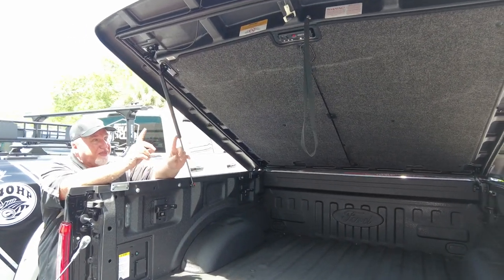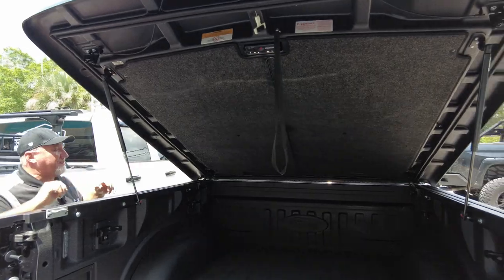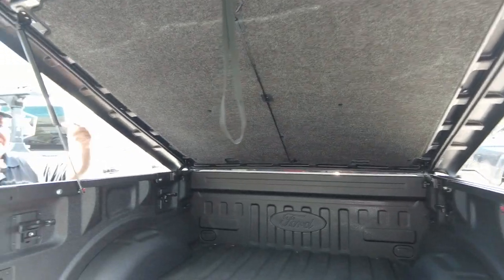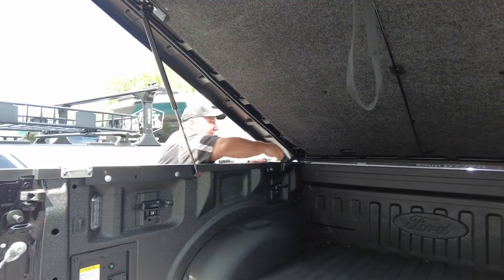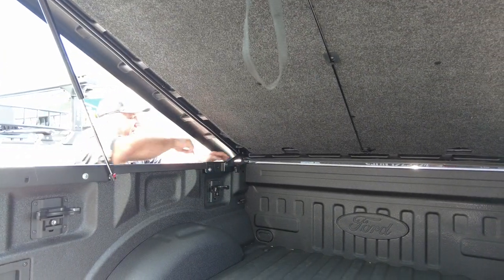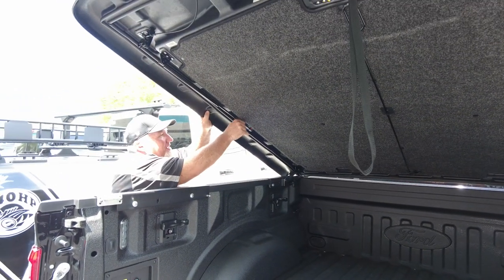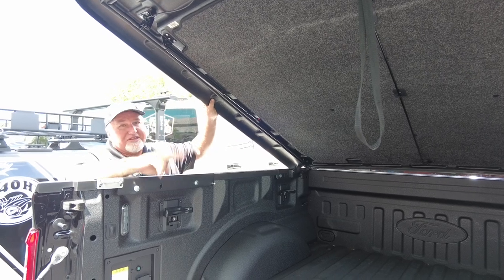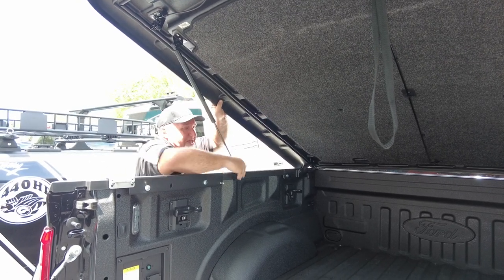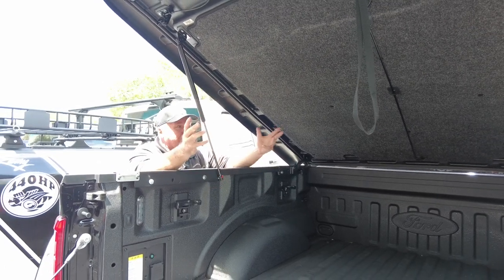Another nice thing about this cover — you can remove it. It's not stuck on there. Fiberglass ones are so heavy they're hard to take off, but these are designed to come off. There's a little knob here you just turn to unlock, and then you push a button on the little locking mechanism that holds it up, and you take the whole thing off. You will need two people — it's not heavy, but it is big.